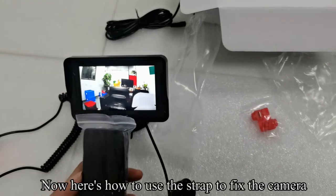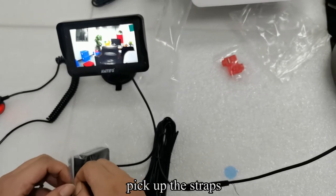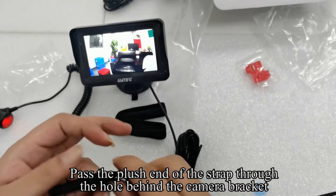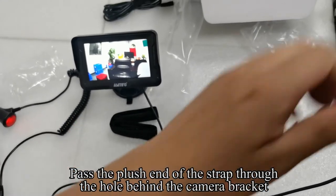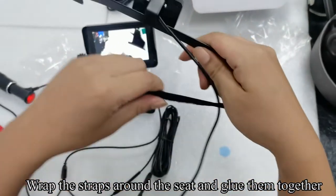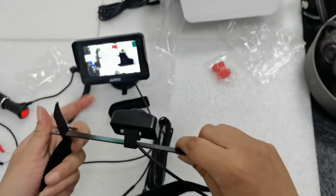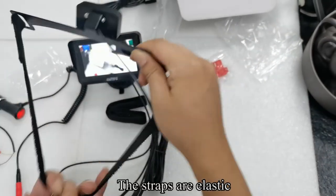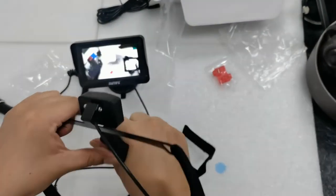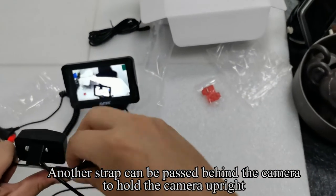Now here's how to use the strap to fix the camera. Pick up the straps. Pass the plush end of the strap through the hole behind the camera bracket. Wrap the straps around the seat and glue them together. The straps are elastic. Another strap can be passed behind the camera to hold the camera upright.